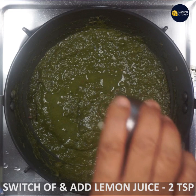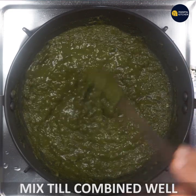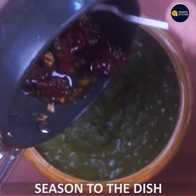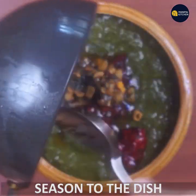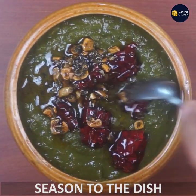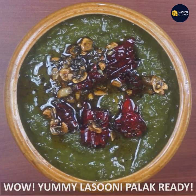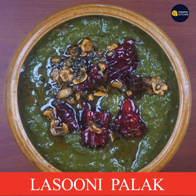Switch off the flame and mix it in. Season the dish if needed. This dish is very good. You can use any side dish — roti, chapati, or puli. See you next time. Bye!